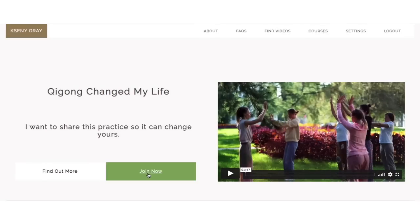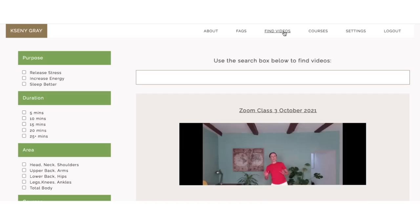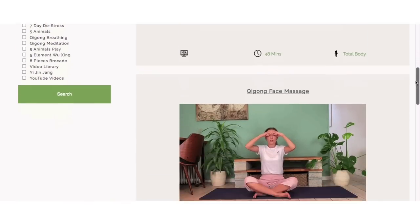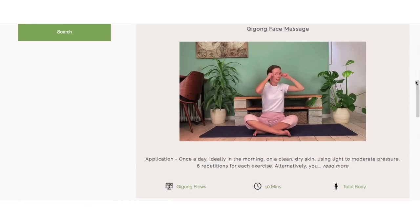Hi everyone, and welcome to today's practice. Today I have a 15-minute morning qigong for you. The exercises are easy to do and they're great to get you moving, breathing, and get your day started feeling good. Before we begin, if you like my YouTube videos, consider joining my membership site for more videos on energy, stress relief, and sleep.